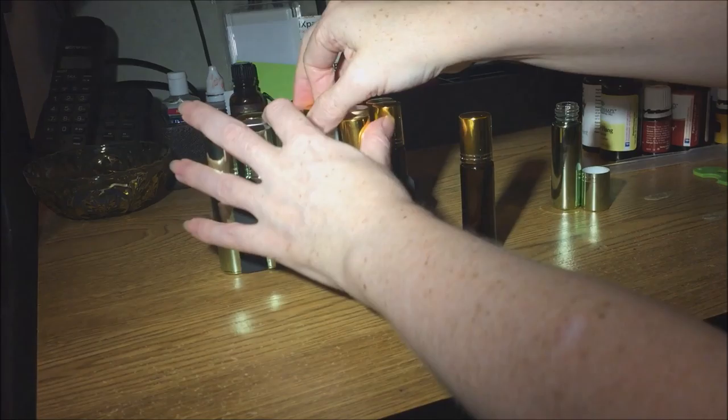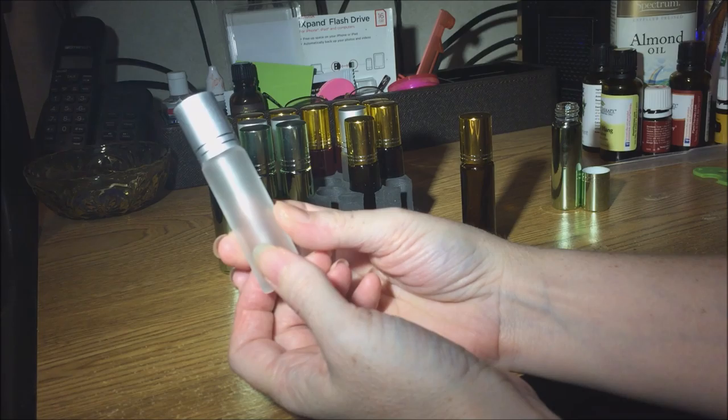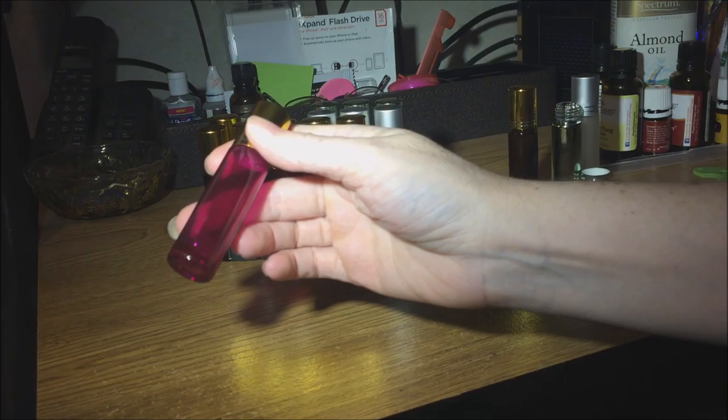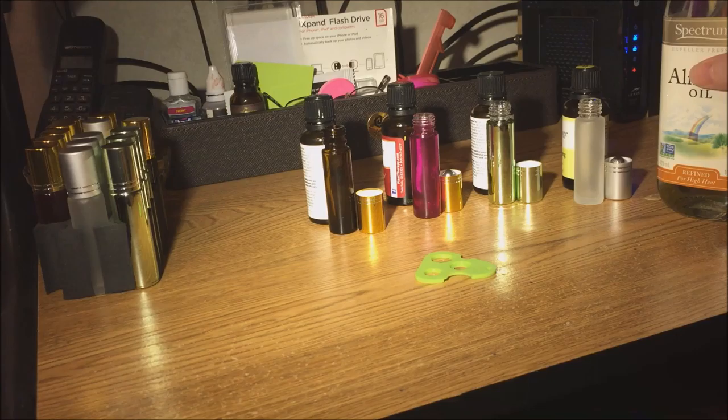This is the frosted glass one and it's going to let more light in, so I would be sure to keep it in a place out of the light when you fill it with anything light-sensitive such as essential oils. We also have a nice magenta clear glass — it will probably block some light but not all of it, it's fairly transparent, so again I would keep it out of light.